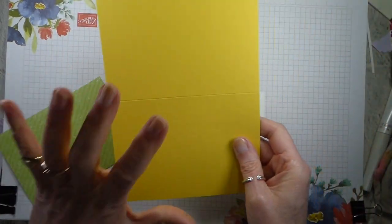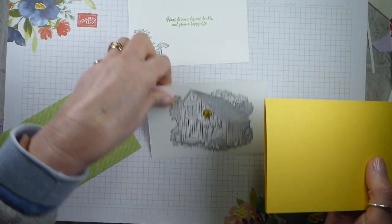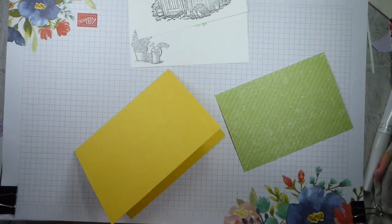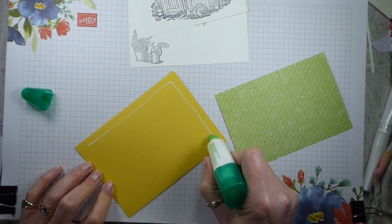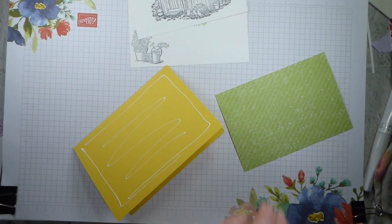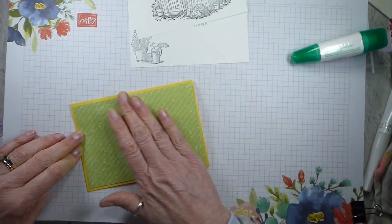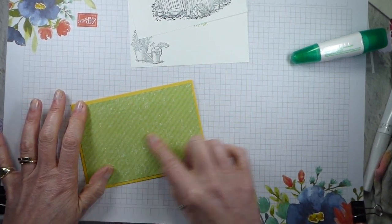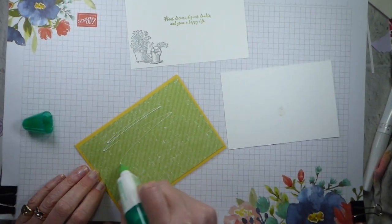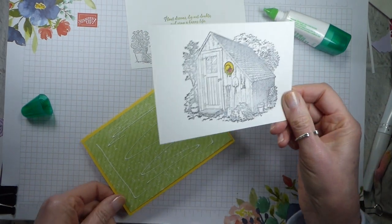What I now need is half a sheet of Daffodil Delight and I like Tentfold - I do Tentfold pretty much all the time. It's a photography thing. So I've got half a sheet of Granny Apple Green and a piece of the Pleased as Punch Coordination Designer Series Paper which is available until the end of this month. You can obviously use any other papers that you have. I popped my glue onto my card base because I find that's a better way of sticking Designer Paper down than putting the glue on the Designer Series Paper. Then I'm going to add some glue on that.